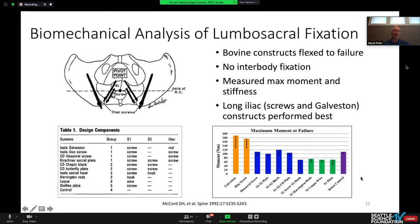If you only get one biomechanical paper to study about lumbosacral fixation, this one by McCord and Cunningham is the best. It talks about the pivot point at the L5-S1 disc space — anything that extends anterior to that pivot point will have greater resistance to failure. It will be cantilever loaded rather than inline pullout. The Galveston and iliac screw techniques were much better than all others in optimizing iliac screw fixation.